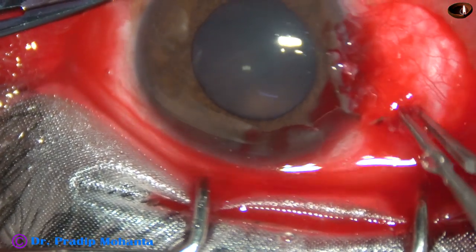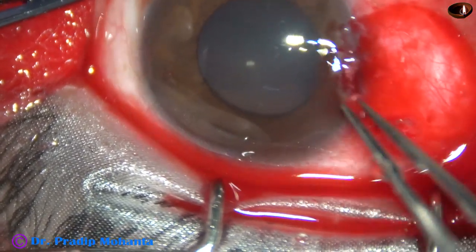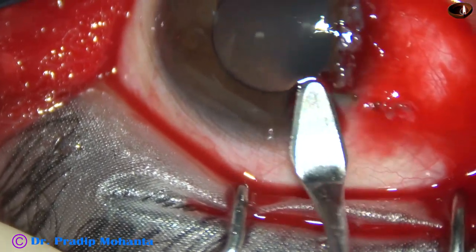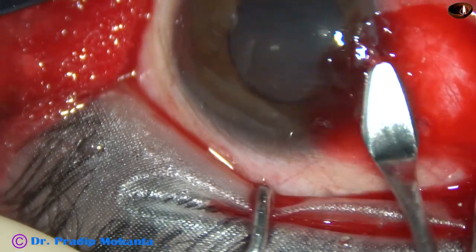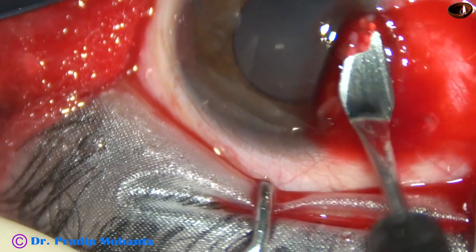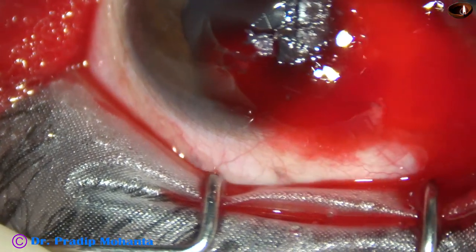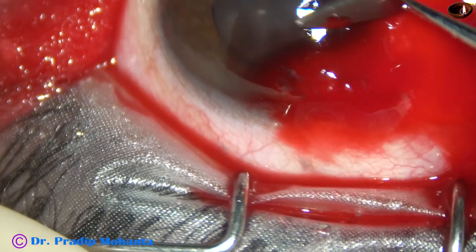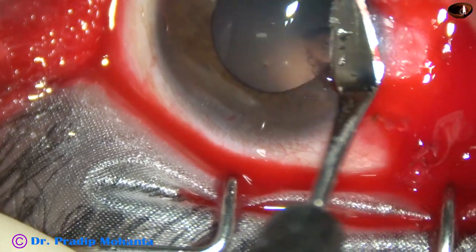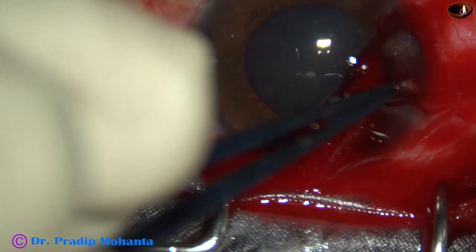There is some bleeding, but I am not going to use cautery. Cautery has produced a lot of untoward effects in the past — scleral thinning, scleral necrosis, and scleral melting. So I have stopped using cautery in pterygium. Even if it bleeds, I just let it bleed and it will stop by itself. Remember not to use cautery or bipolar cautery to stop bleeding.